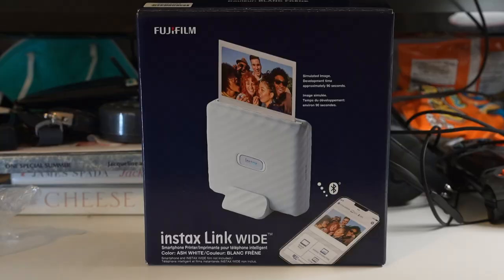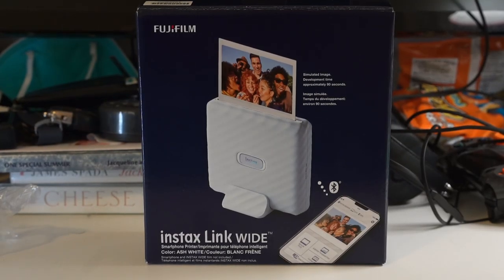Hey guys, Kirk here and welcome to another episode. Today we'll be reviewing the Fujifilm Instax Link Wide Printer.